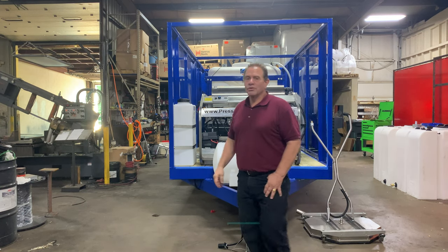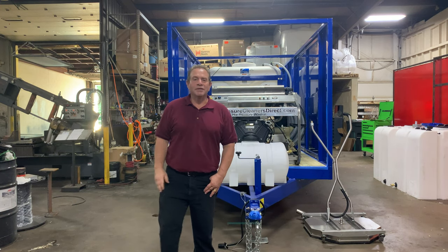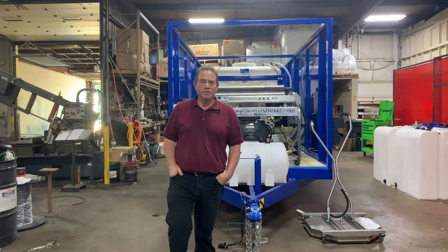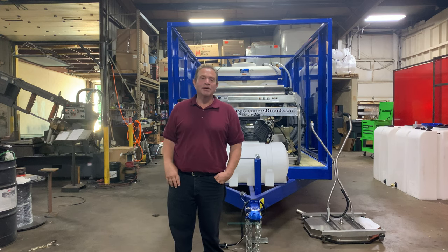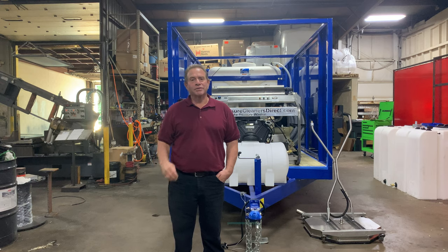Here's a brand new introduction to our line. This is our seventh trash bin cleaning system. We actually have four trailer packages and three truck-mounted systems. This is what we call the Diamond Series dual trash bin cleaning system.